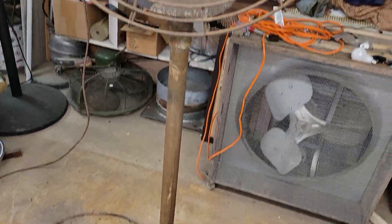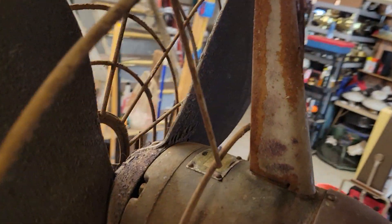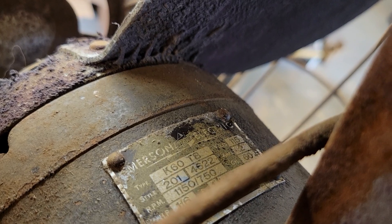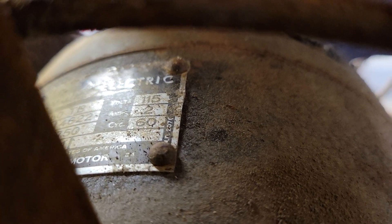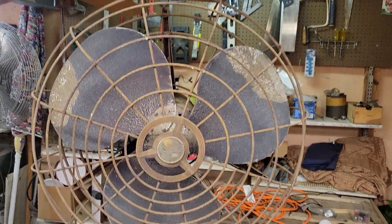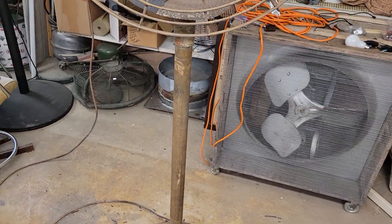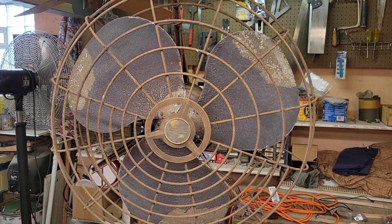This is a 24-inch Emerson pedestal fan. Coming on to the badge here on the back, this is a model K60TB. The fan is from 1954. Two-speed. She's rough. This was my most recent acquisition, as recent as this past weekend. Made in 1954 and put through hell ever since.